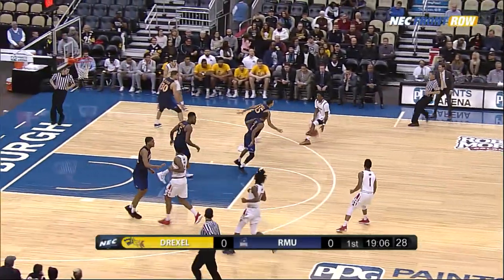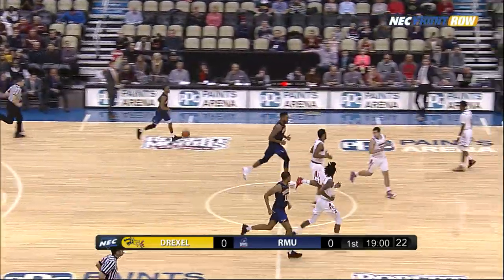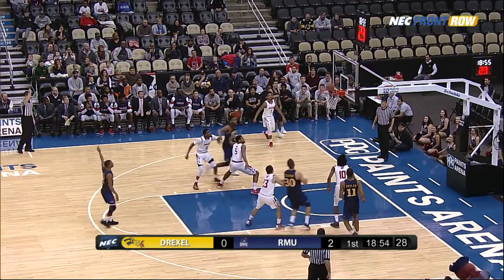The Colonials come right to left. Deshaun Burke down the right side, pull up three — it's good, and the Colonials get on the board. That pull-up three is something that Deshaun Burke really worked hard at in the summertime; he's getting really good at it and confident.